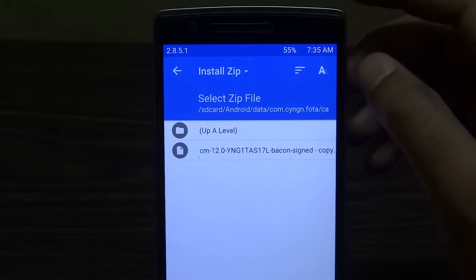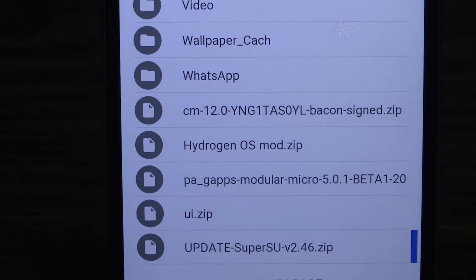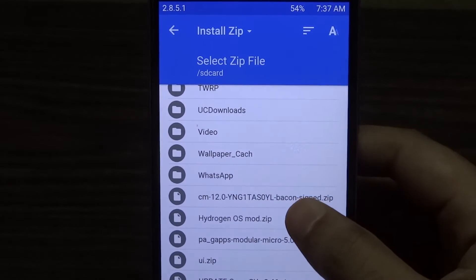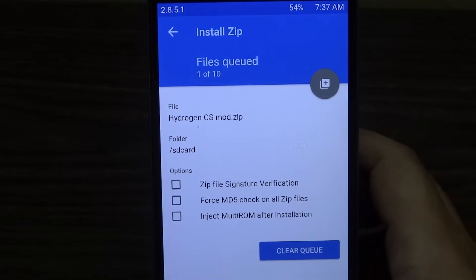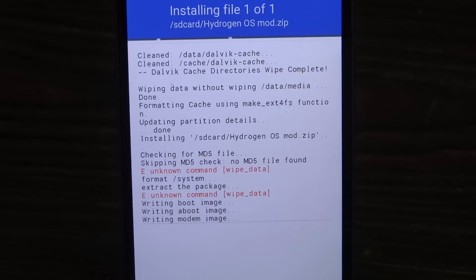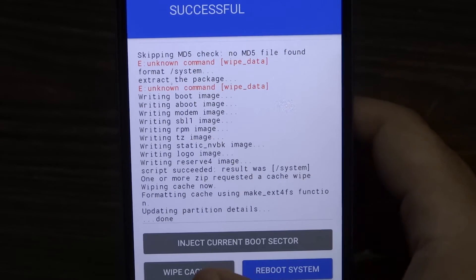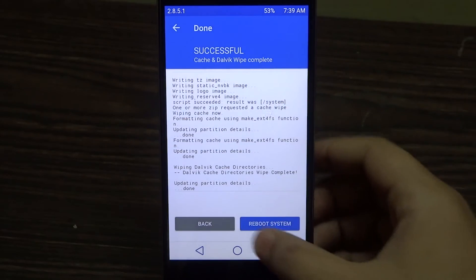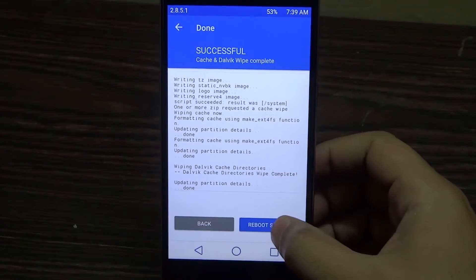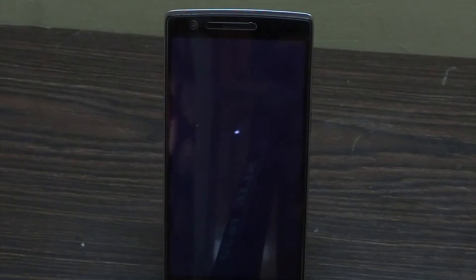Go back and next is the install menu. Tap on install and find where you copied the Hydrogen ROM or OS. Once you find it, tap on it and swipe to install. After that, wipe caches and swipe again, then reboot. On the next screen, click 'Do not install' — do not swipe unless you want to root your phone, which you can also do afterwards since this root method probably won't work as it would have the older binaries.